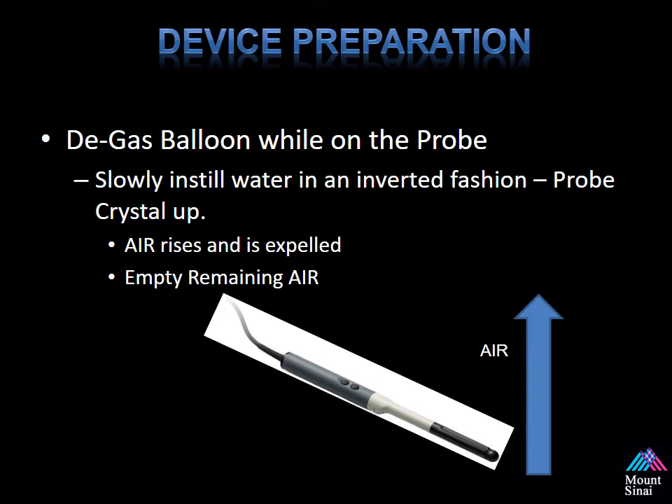The next step is to degas the balloon. We do this in an inverted fashion as well, except this time with the crystal up, because the balloon hub where the connecting tubing attaches to the endocavity balloon is on the anterior surface. This is the way you can expel all the air, and it's very important because this can affect your imaging quality.